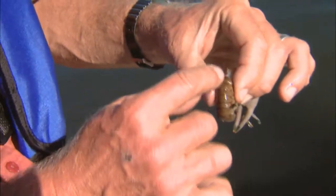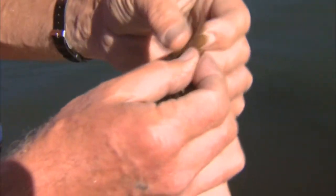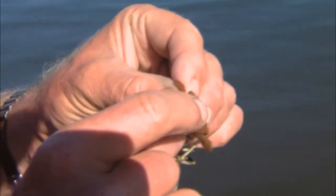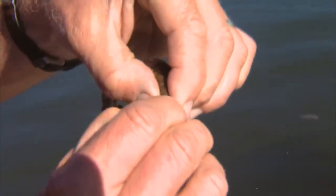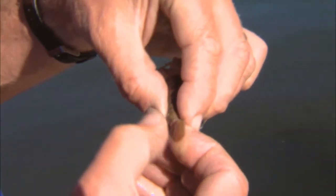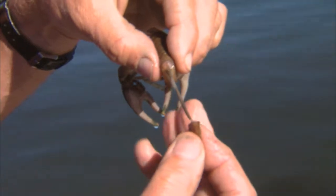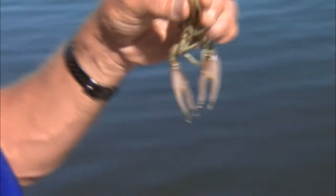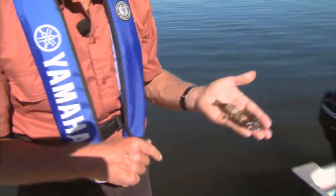There is one main intestine that runs down that we want to make sure we get out. If you look at the tail, you open the tail up — you can see they've got these nice flaps. We're going to take the center flap and wiggle it a little bit to the left and a little bit to the right just to get it loose, and then we're going to pull out that main intestine. There it is — looks like a worm. Now that crayfish is not going to pinch me anymore. He's ready to eat.